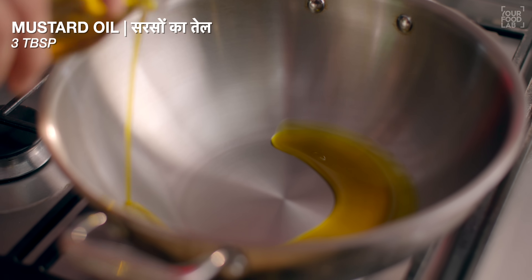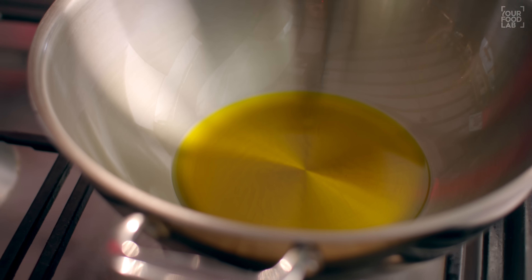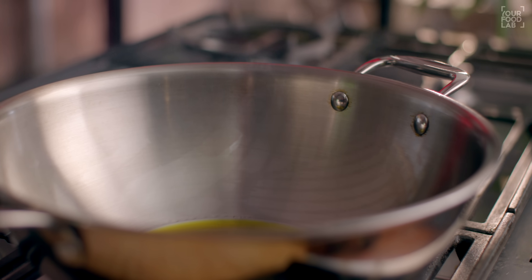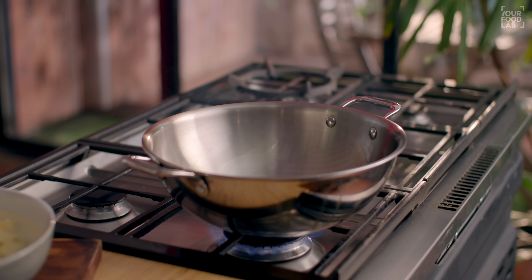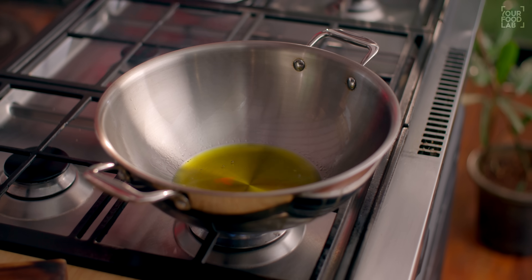Palak humne taiyar karke rakh li hai, ab agla process hai — masale, inke bhunne ke saath mein aloo ki bhi taiyari. Ek kadhai mein teen tablespoon sarson ka tel add kijiye. Ab tel ko aapko achhe se garam kar lena hai — iska dhuwa chhoot jaye, tab tak isko achhe se garam karna hai, taaki jo sarson ke tel ki jhaants hai woh kam ho jaye. Ek baar tel mein se dhuwa chhoot jaye, flame ko low kar dijiye.